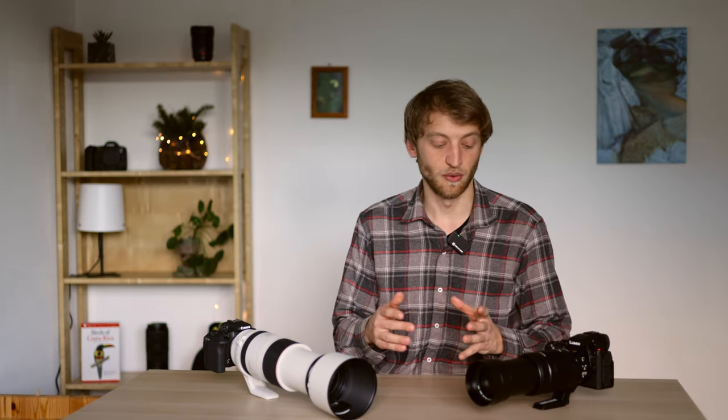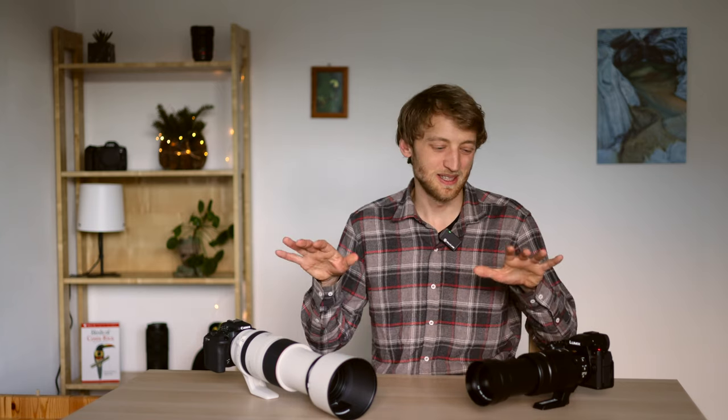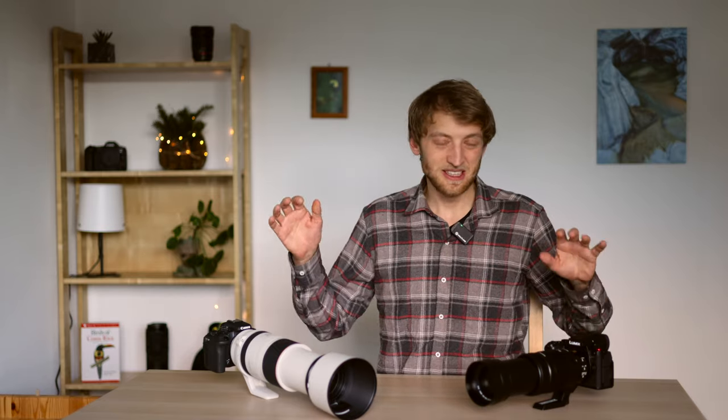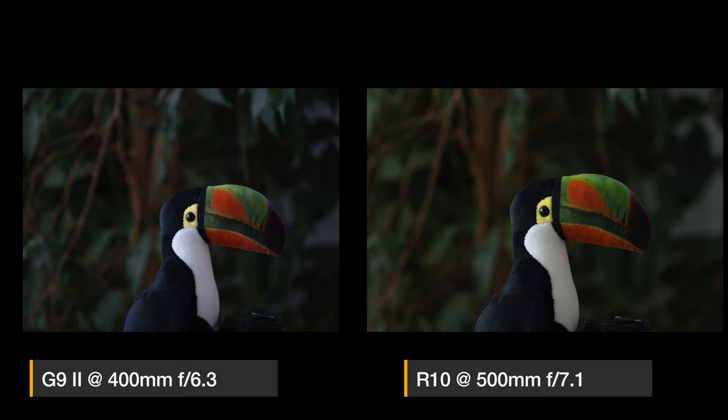IBIS becomes more important at shorter focal lengths — with a wide-angle lens the results would likely differ significantly. For background blur, smaller sensors with slower lenses are always a challenge compared to full-frame with a fast telephoto. That said, it's still possible to isolate subjects nicely under the right conditions. In a side-by-side comparison, the Canon R10 with the 100-500 can actually achieve a slightly blurrier background — the difference isn't huge but is definitely visible.